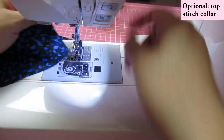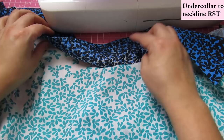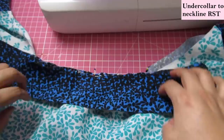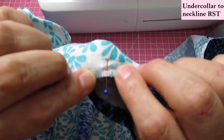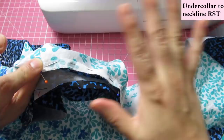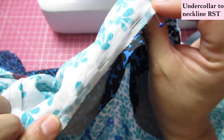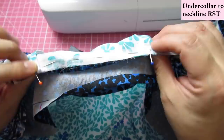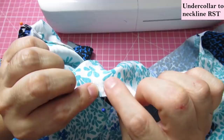Here I have the top of the blouse — this is the back, right side of fabric. I've got the under collar right sides together with the neckline. My under collar is the one that's not interfaced. There was a mark on the under collar at the center back and I'd also made a mark on my neckline. You need to have stay stitched your neckline before doing anything. I've replaced stay stitching with fusing a little bit of interfacing there — that works really well for lightweight fabrics.